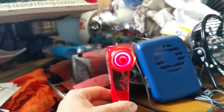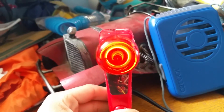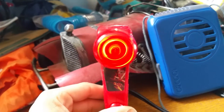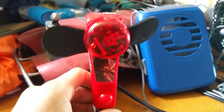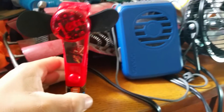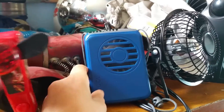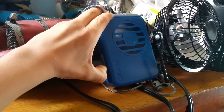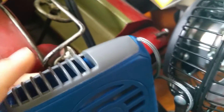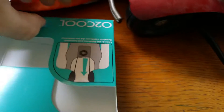There's the first fan. The second fan — it was an O2 Cool and Nicholas fan. Here's the box.